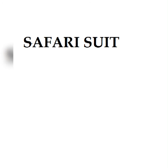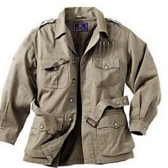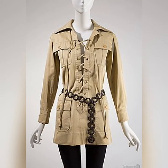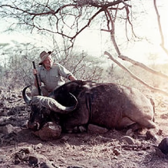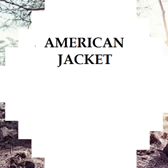Then the safari suit — this has something to do with Africa. Hemingway came to Africa to study the wildlife in the jungle, then he designed a jungle suit he could use for hunting. Nowadays you also see the female version of it. When Hemingway came to Africa and went hunting and killed the buffalo, he made this suit really popular. As you can see in the picture of Hemingway killing the buffalo.